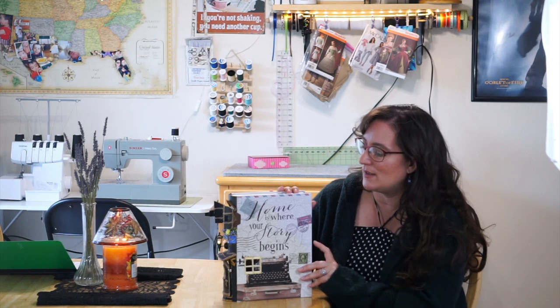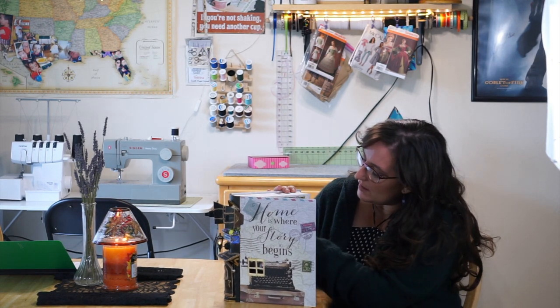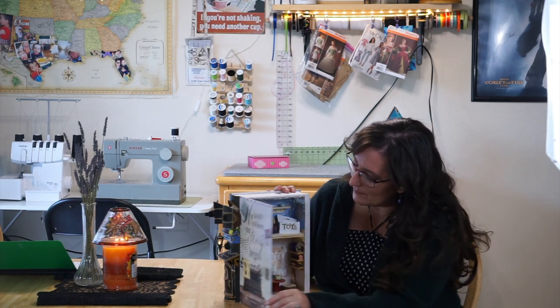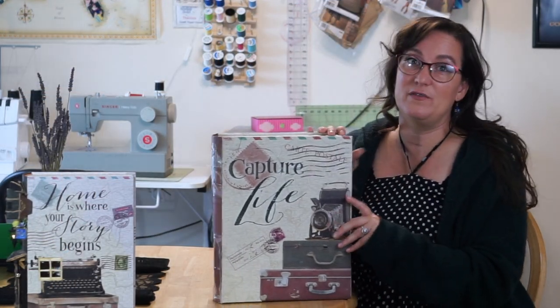This one is perfect because it says 'Home is where your story begins,' and then you can open it up — it's a tiny little mouse house. So before I get started on that, I want to show you the bigger size one, so you can see it right here.